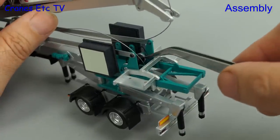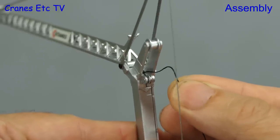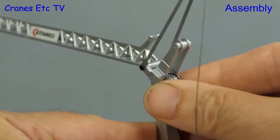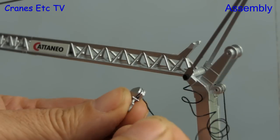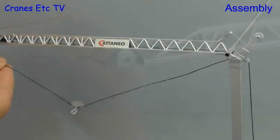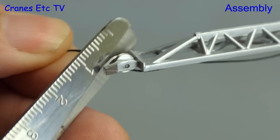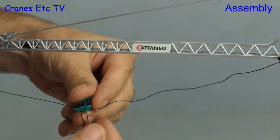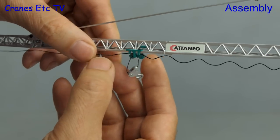Next we'll fit the hook and the trolley. To start with we need to take some rope off the winch drum — it runs up the back of the tower, over a pulley, and through a hole to get to the jib. The next part is a little bit fiddly and that is putting the rope through the hook, and once we've done that we can take the rope to the end of the jib. There you tie the rope on and try to make as neat a finish as possible. Next we put the rope on the trolley, run it one way, turn the trolley round, and then the trolley can be clipped up onto the jib.